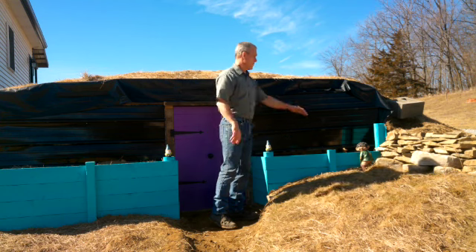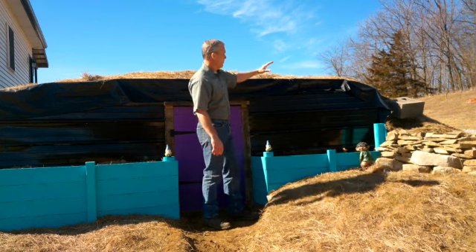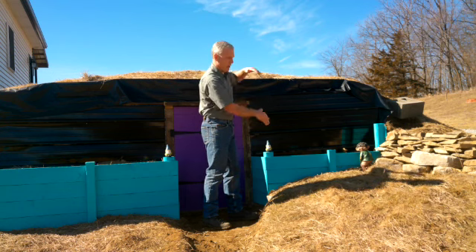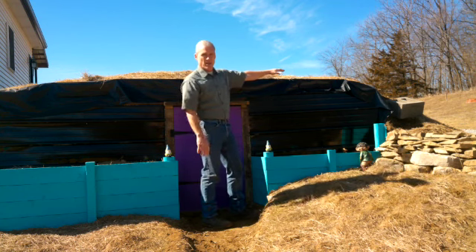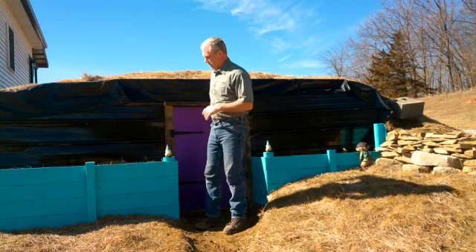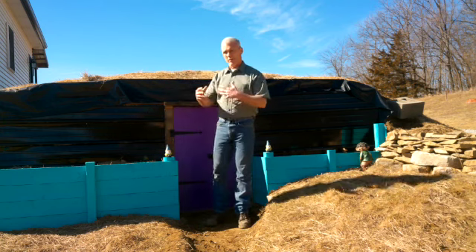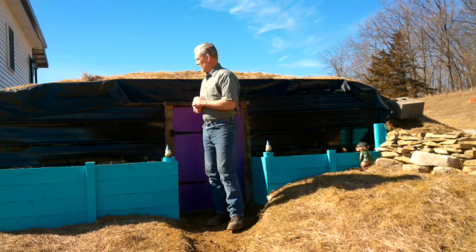I've got to scrounge up some more rock and stick more rock in this corner. Over here on this side where the roof ends, the dirt has settled throughout the winter — which we knew was going to happen — so I'm going to have to come back and put some more dirt where it's settled, then reseed it and put more hay on it. That's not a big deal. All of this is going to be planted with flowers and herbs. I'm going to put a little fence around the front of it, and that's really going to add to the hobbit house appearance.